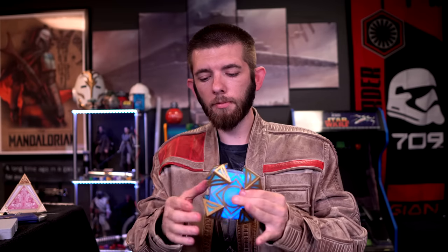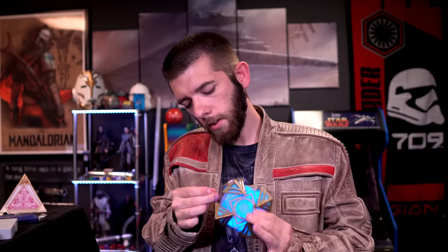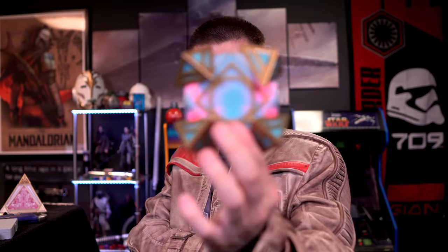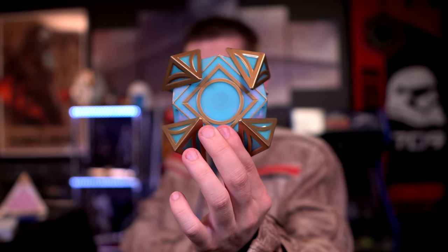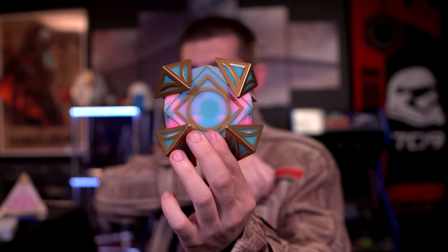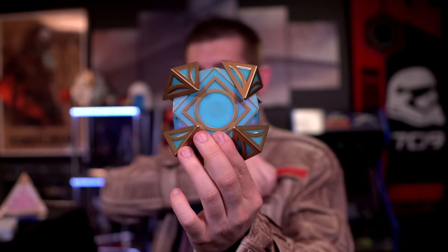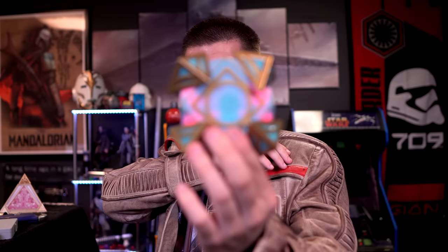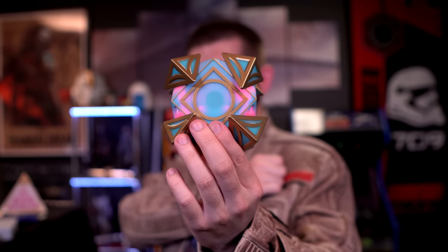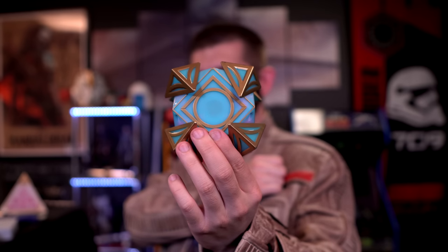Of course if we take the crystal and flip it over we are going to get Yoda. That one didn't activate - sometimes I've got to slam it shut and then it works. Attachment leads to jealousy, the shadow of greed that is. If once you start down the dark path, forever will it dominate your destiny, consume you it will - as it did Obi-Wan's apprentice. I think that's a good way to send that one off.